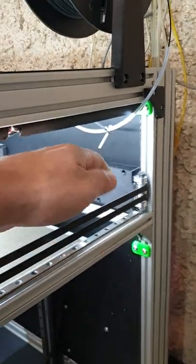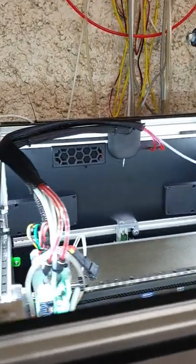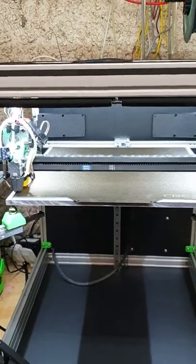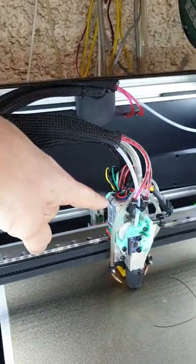The stepper motors are on the back — this is the cover for the belts and the stepper motors. They're on the back of the enclosure, so when this is complete there are no stepper motors inside. The only one that will be inside is the extruder motor.